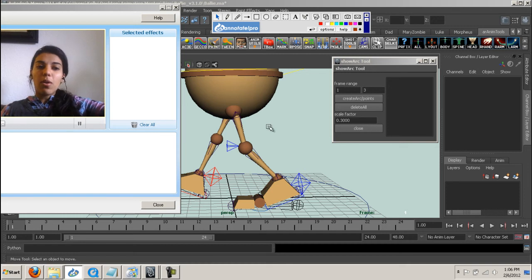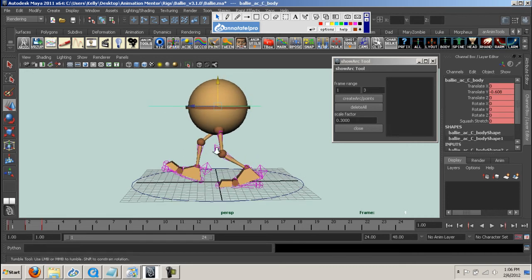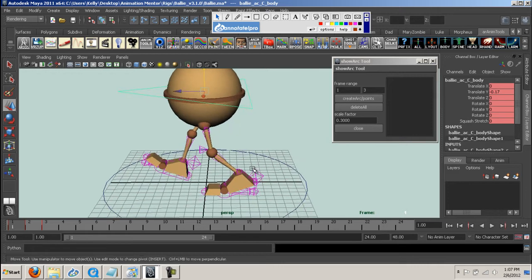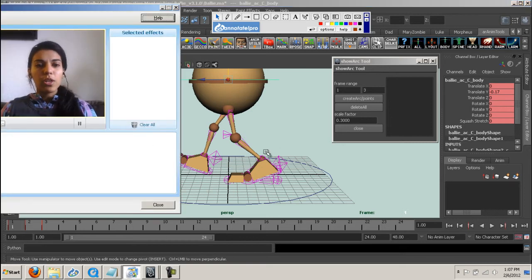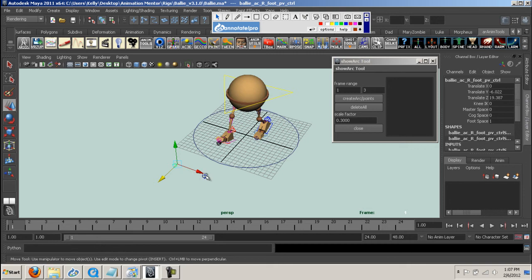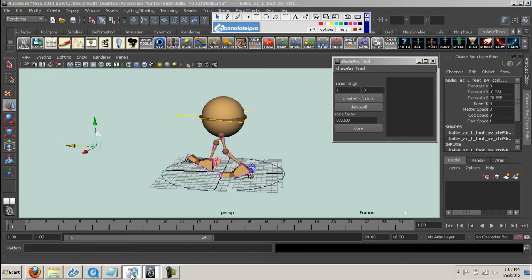I always leave the knees to the last possible second, because you have to have the hips perfect — all your timing on the hips has to be just right, and the feet have to be just right. Because you can tweak the knees all you want, but if you adjust the hips it'll mess up your knees. So definitely make sure the body, the hips, and the legs are working really well before you go into the knees too much. And another big thing: having the pole vectors really far away from the knees helps, and keeping them really far ahead of the character helps.